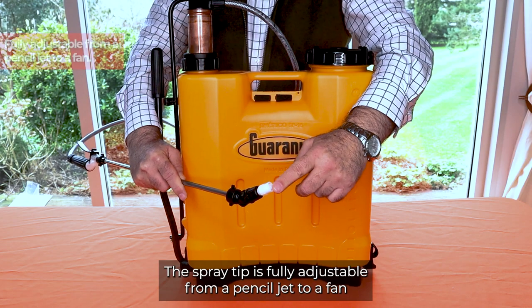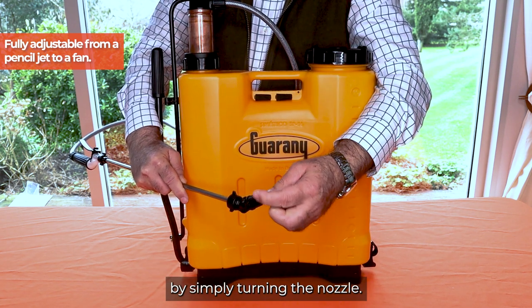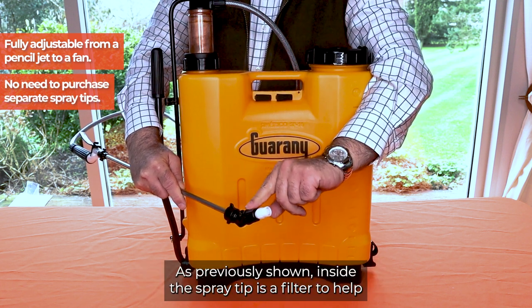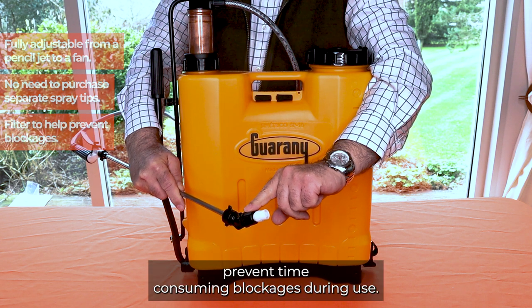The spray tip is fully adjustable from a pencil jet to a fan by simply turning the nozzle, which removes the need to purchase separate spray tips. Inside the spray tip is a filter to help prevent time-consuming blockages during use.